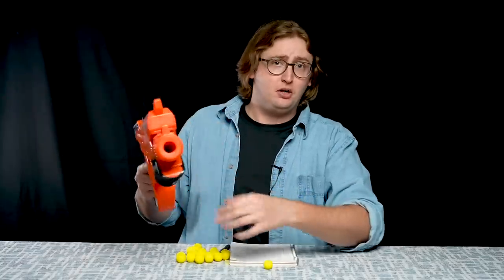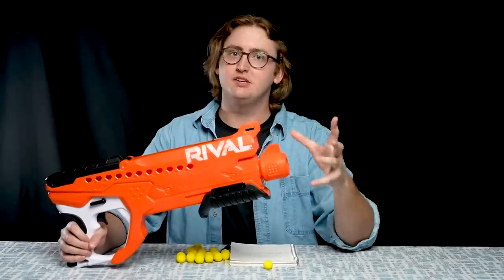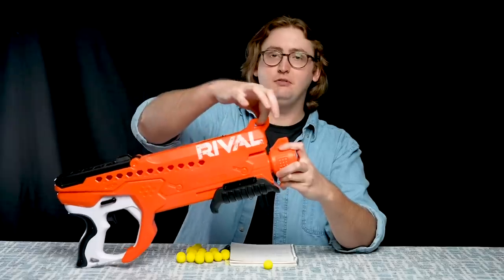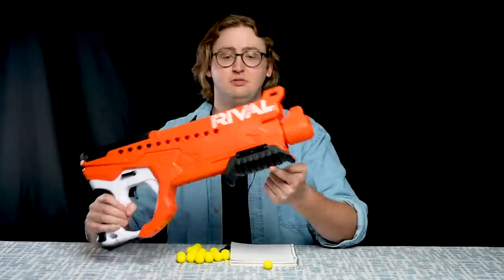Which is totally fine, because if you want to curve around a corner, you can just tilt the whole blaster — you don't have to turn the nozzle at all. But that nozzle is what makes it a Curve Shot blaster, which is the gimmick of this series. And above the muzzle is a sling mount right here. Moving on, there's an access door up top, and there's no N-Strike tactical rail on this one. Down below is the priming handle.